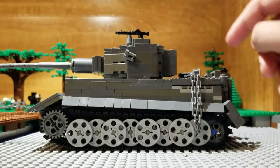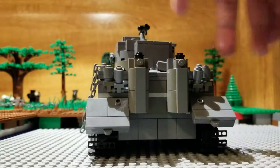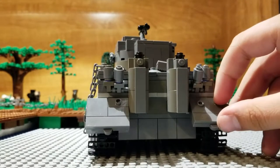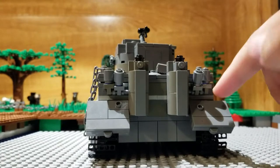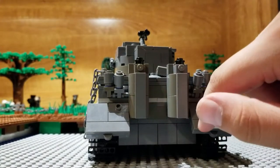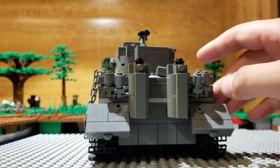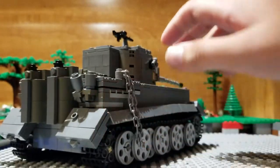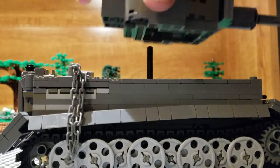I don't know what these things are right here in the back. You can comment down below and tell me what they are. I think these are the exhaust for sure. The turret itself can come off like that.